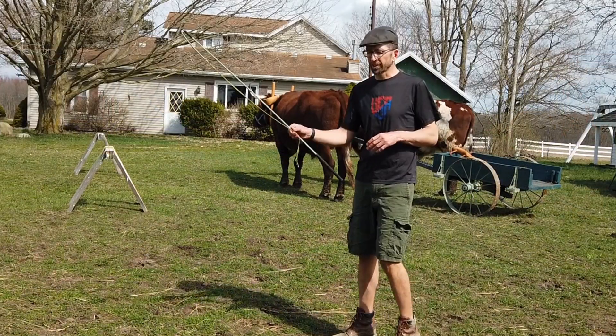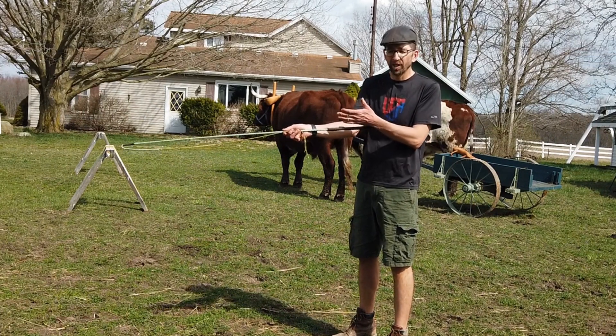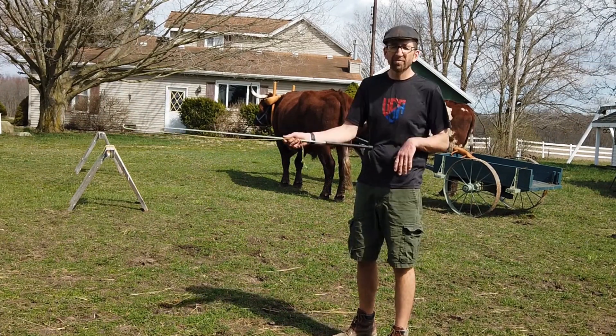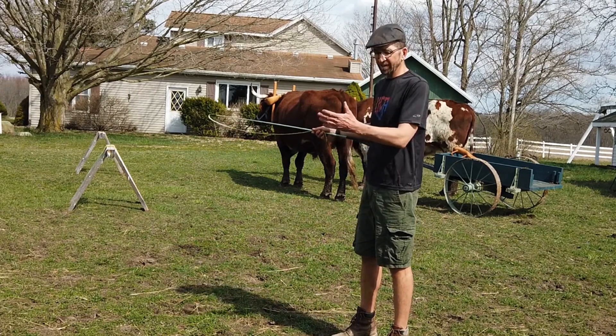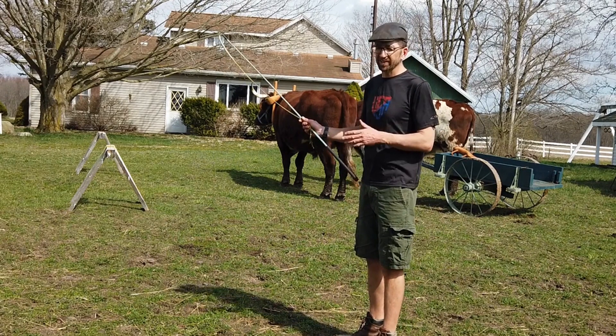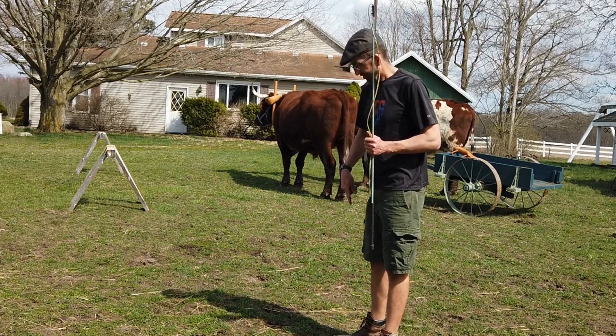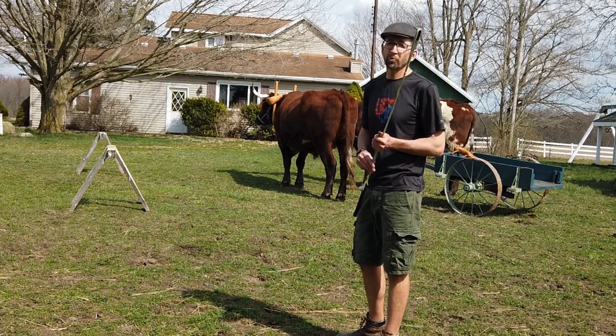The thing to remember when you're working a cart is that as the front of the tongue swings around, the back of it does as well, because a cart actually pivots. With the animal that's closer to you when you make a left-hand turn, his behind is going to come out more than you might expect, and that's a spot where his back foot can step on your right foot — which you'd rather not have happen.